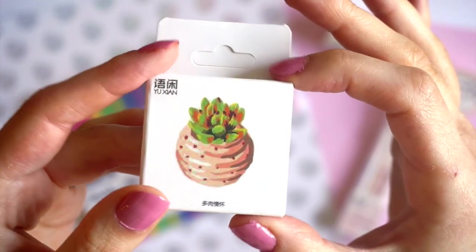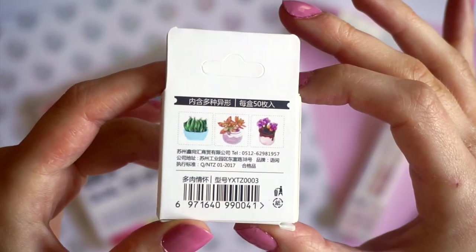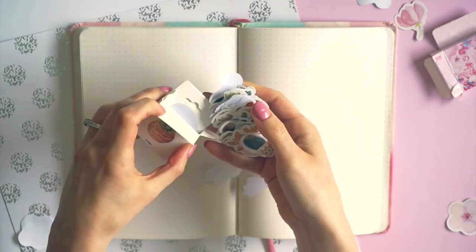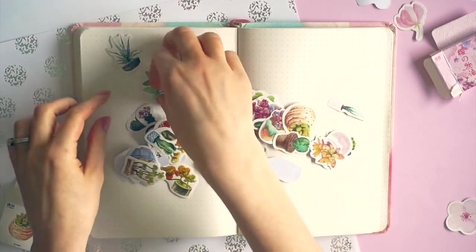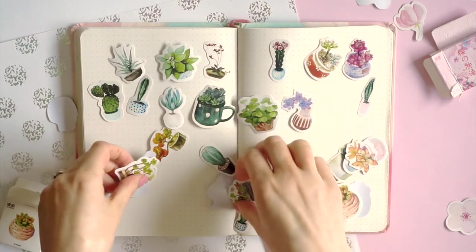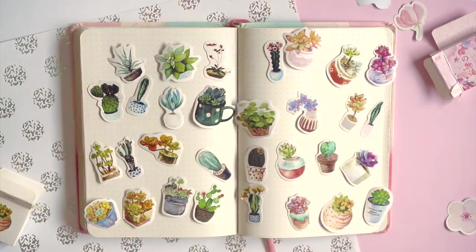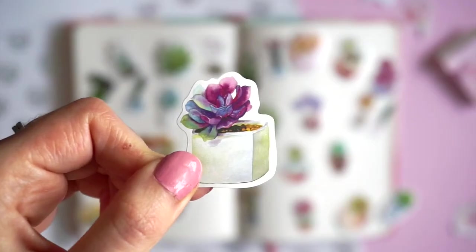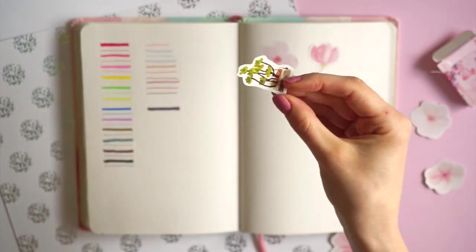And here we have some cactus and houseplant stickers. There are so many more different patterns than I was expecting — these are so cute. I wish I had these when I did my houseplant theme in March, but this definitely makes me want to do another cactus or plant theme again. I love the detail on all of these, they're just gorgeous.